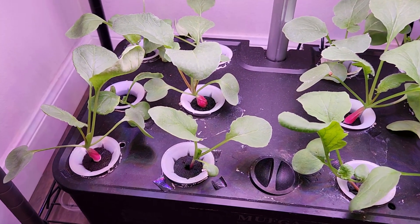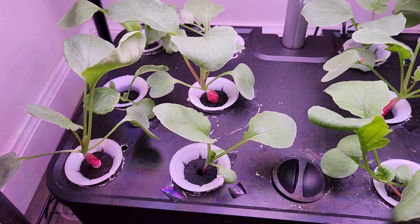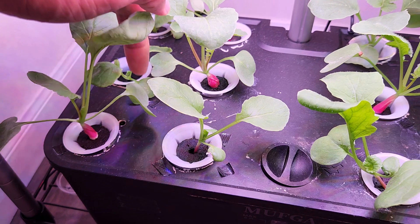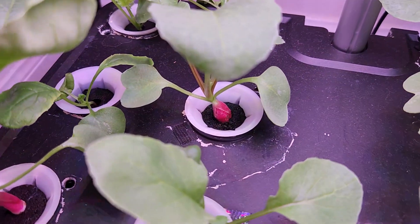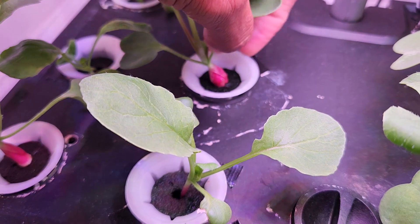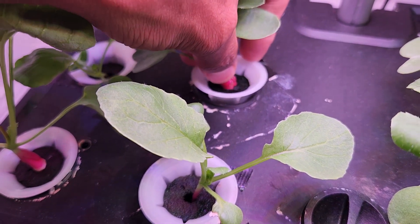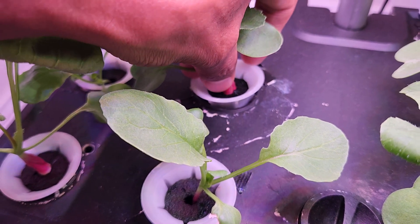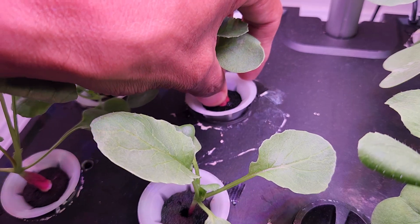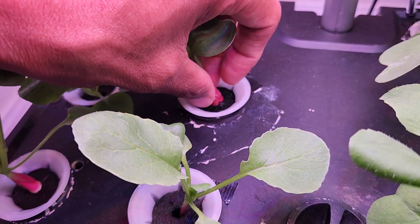Hi friends, I just wanted to show you a quick tip to grow radishes successfully and painlessly in hydroponics. This is a very important tip: as the radish starts developing in the pod, we have to pull it up a little bit. Don't let it get stuck inside the pod basket. If the radish forms inside the pod, it outgrows the pod and it will be very difficult to harvest it.